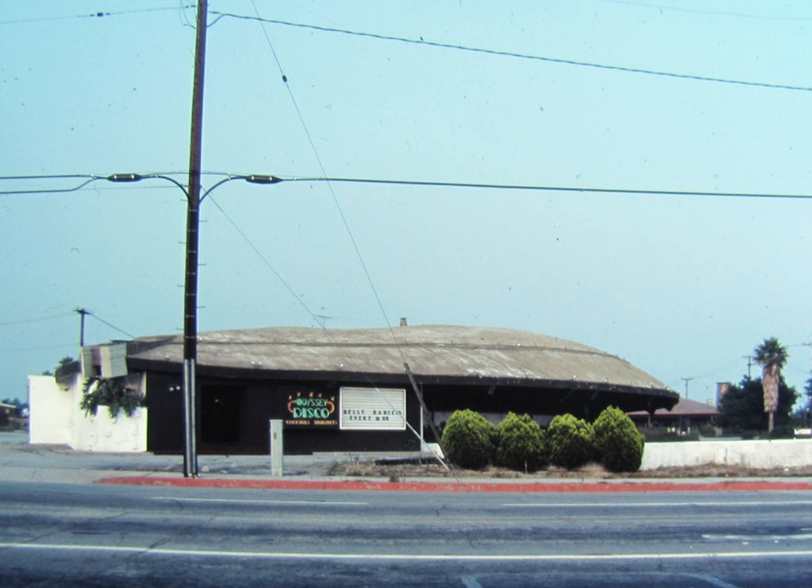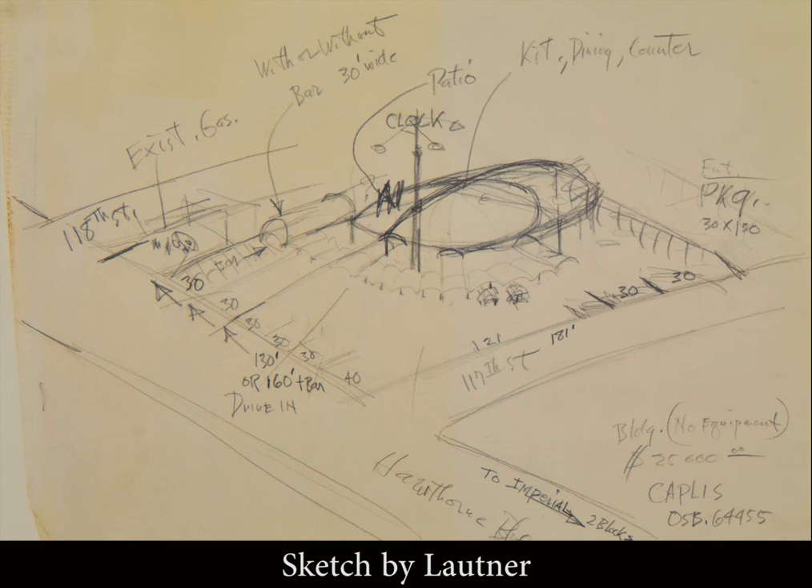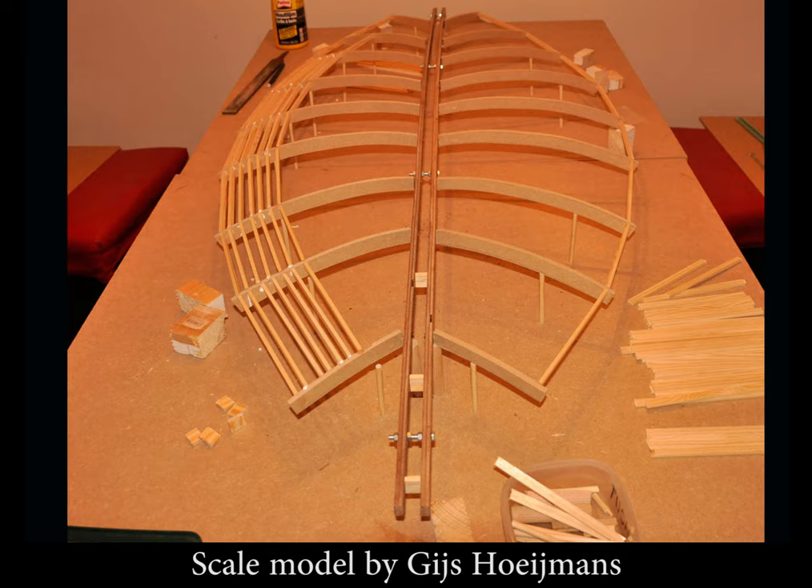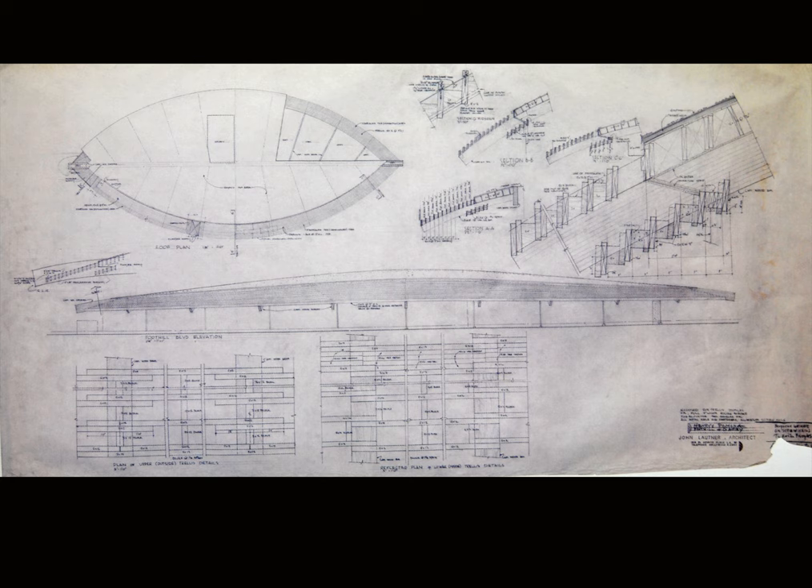Hello my dear audience. This video is about a restaurant that was demolished almost 30 years ago and only a handful of photos exist. But with the help of John Lautner's original drawings and a scale model I created a walkthrough. So let's take a closer look.